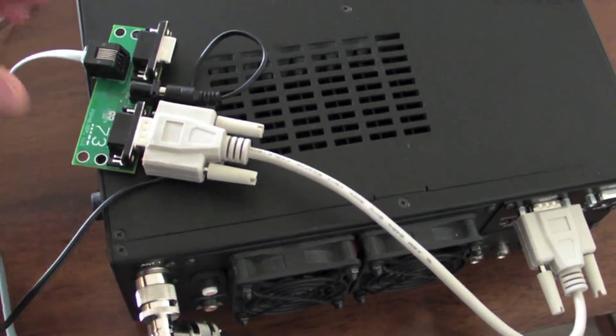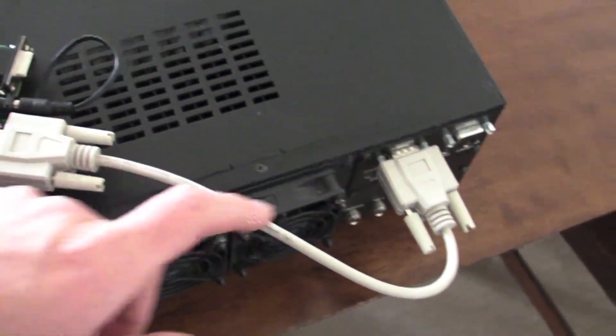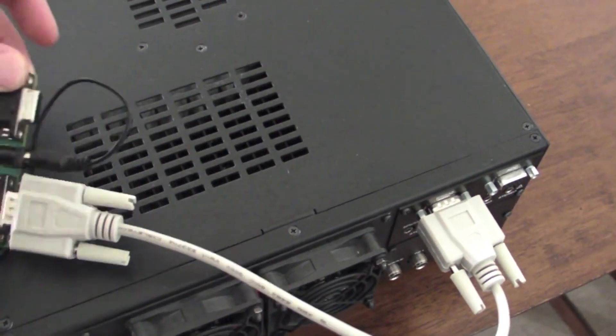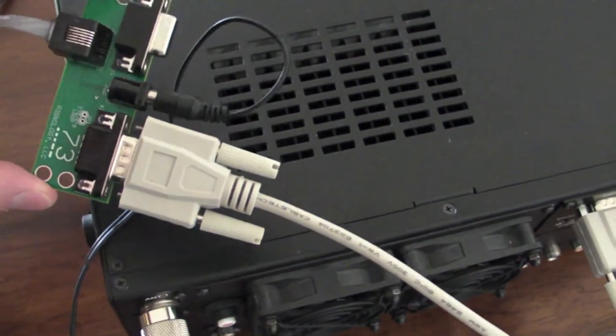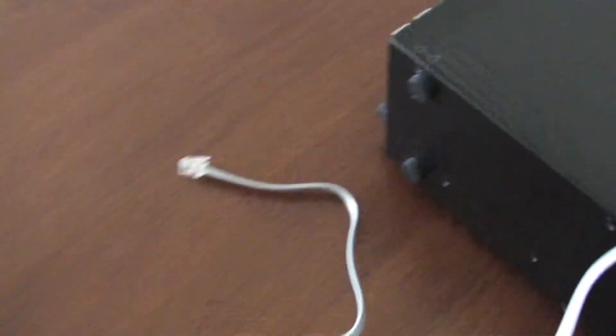This is what it looks like connected. I have power going into the middle, and then this is the connection to the K3 here. And if I had a computer, it'd be plugged in here. The proxying between the two serial ports still works. Nothing else has changed except I pulled the serial ports out.